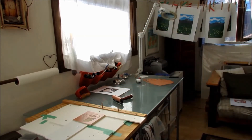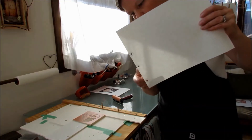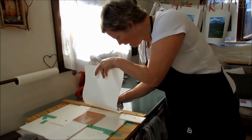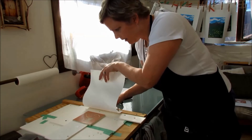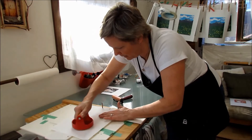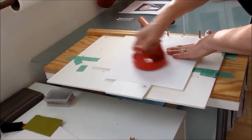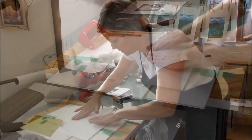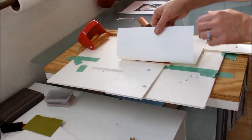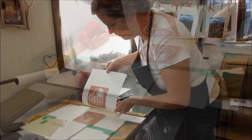I get a blank piece of paper with holes punched in it, which line up with the jig. I let it fall naturally on the paper and then just rub the back with my baren. I just want to make sure for this first test print we get a nice clean pull.